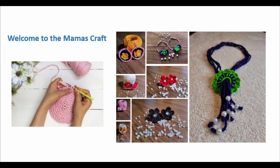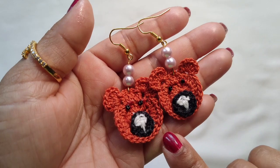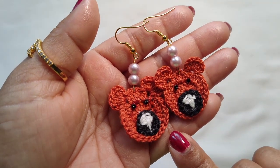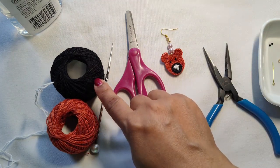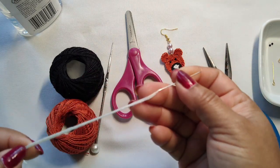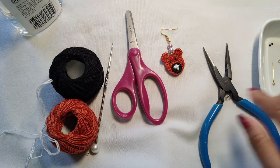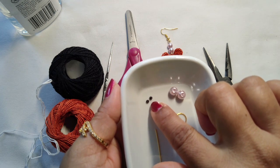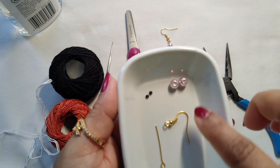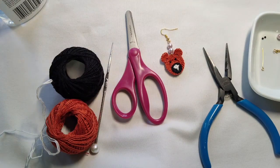Hello friends, welcome to my channel. Today we are going to learn how to make this beautiful bear earring. Please check the description box for subtitles in your own language. For this earring we need two colors of yarn, a needle with white thread, a 1.25mm crochet hook, scissors, pliers, 2mm black beads, 4mm beads, an earring hook, eye pin, and glue. Let's start our earring!